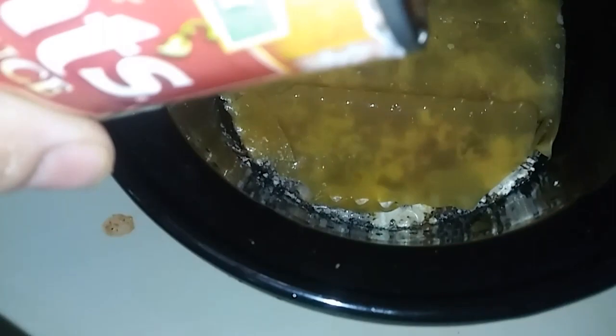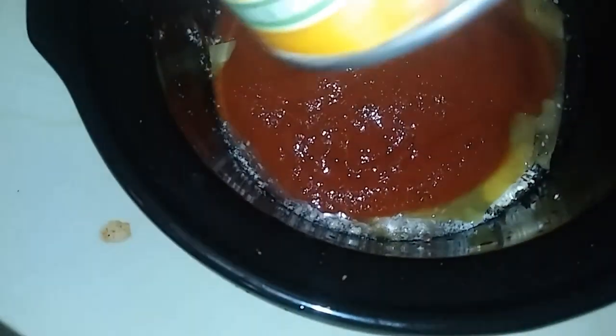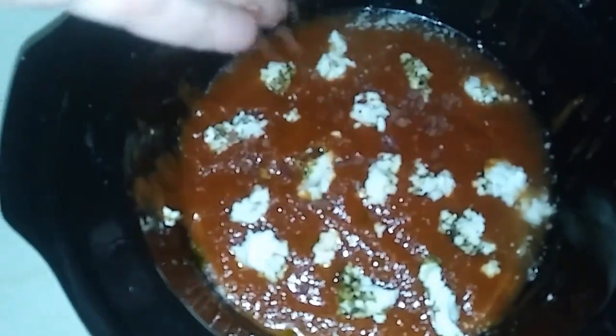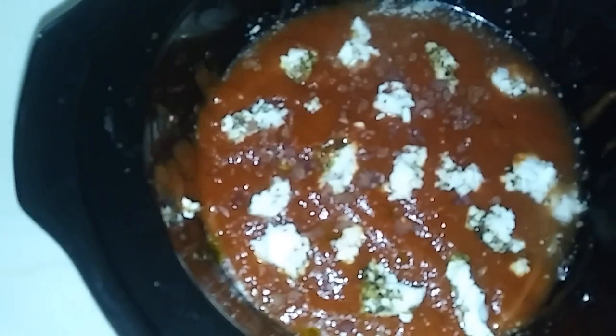And then another layer of lasagna noodles. I like to push them down so everything is coming in contact with the sauce and the seasonings. And since I'm not cooking the noodles, I add a little bit more water — just enough to cover them. And then the rest of the spaghetti sauce, and then some more dream cheese, some more bacon bits, and some more sprinkle cheese. Then just cover it up. I like to throw a towel over the top, and cook it on high — four to six hours.